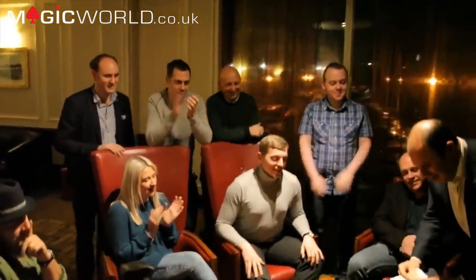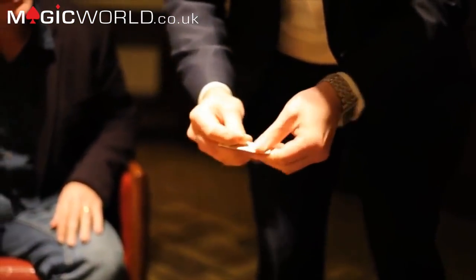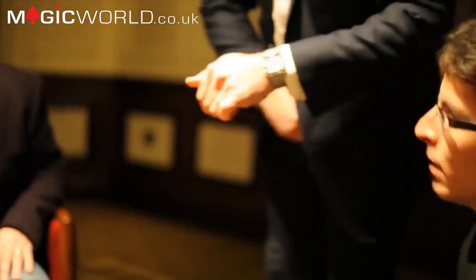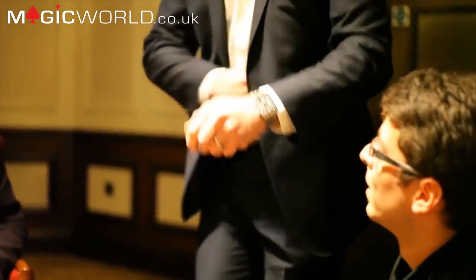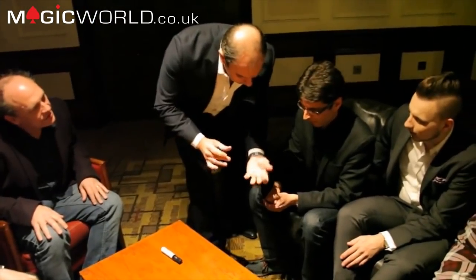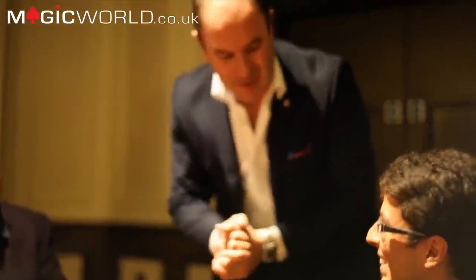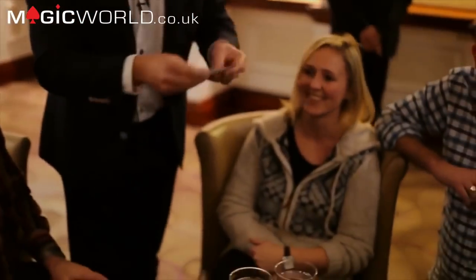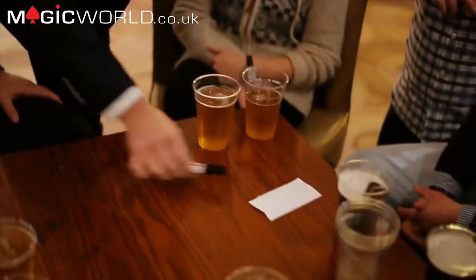I'll do it again — watch the five-pound note, a little fold, a little fold, a little squeeze and it turns back into your 50 euros. If I fold it up with your initials on the inside, nice and small, can you pass me the pen I gave you just a few seconds ago? When I tap on the back of my hand, your note completely disappears. Do you have another 50 euros I can borrow?